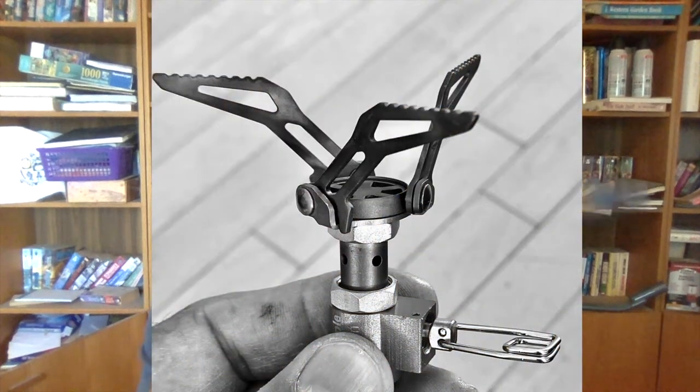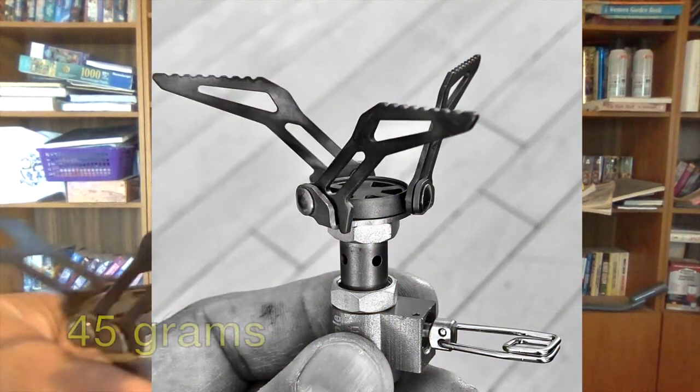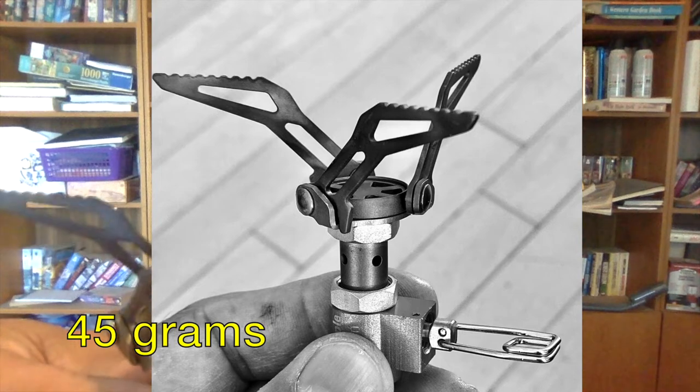Hi, this is John from Flat Cat Gear. We decided to stock these Fire Maple 300T stoves on our website. This is a lightweight canister top stove that weighs about one and a half ounces. It's made with aluminum, titanium, and brass — a very cool little stove.